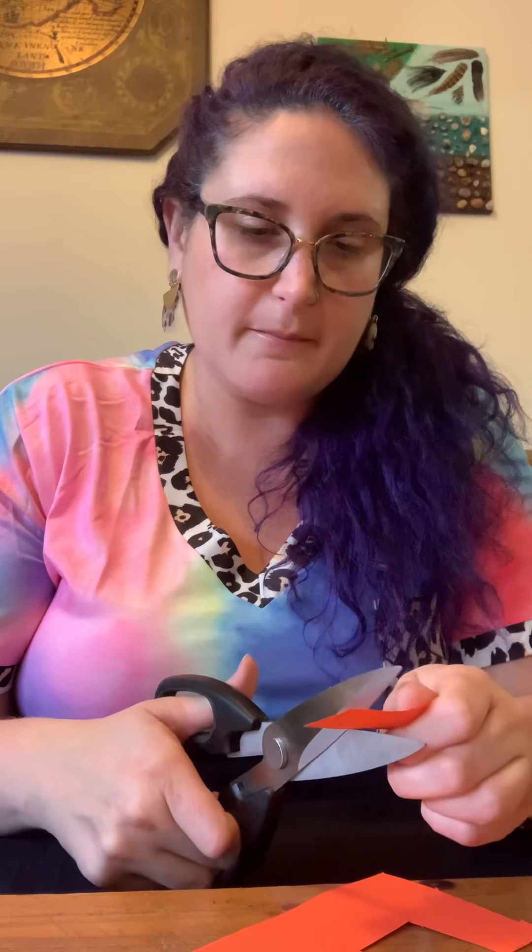Now it needs some feet. You can draw on your feet or cut them out. I'm going to find the orange paper and draw some rectangles for the feet — maybe give them some toes. Then I'll cut out my rectangular feet — yours can be whatever shape you want. I'll glue them onto the turkey with a little glue: one foot and his second foot, one, two.